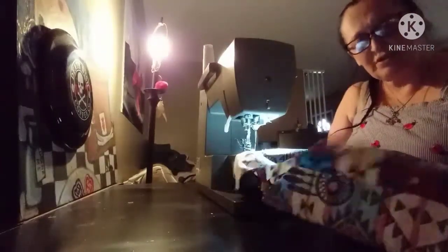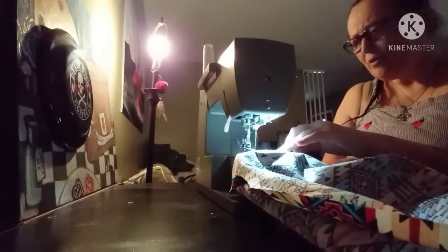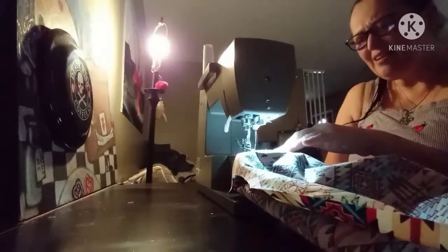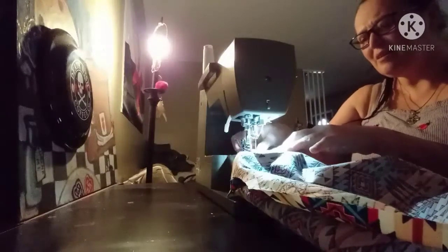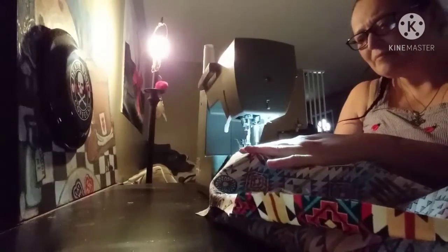Now that we're at the machine, just remember to lay your fabric out gently because we don't want to risk tearing it and wasting it. I still have this on my serger setting, which is going to be great for a jacket. And remember, keep your container for your pins.